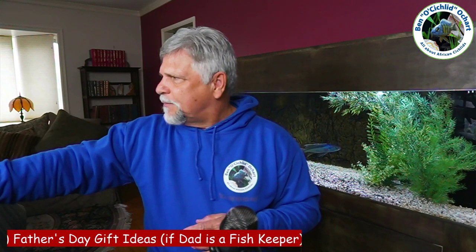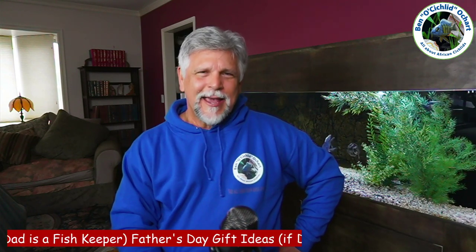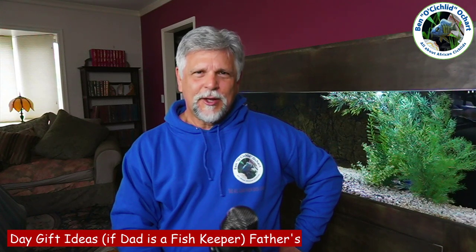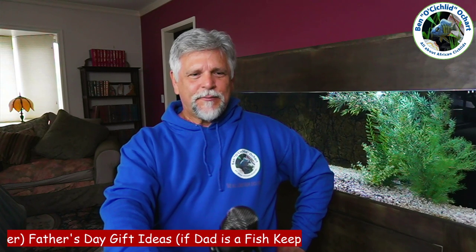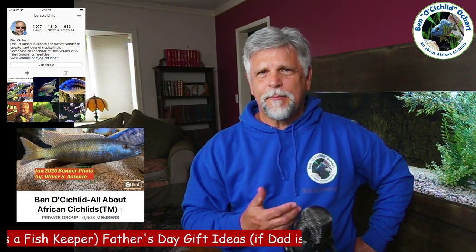Those are the recommendations I have for what you can get dad for Father's Day if he's a fish keeper. I think he'll appreciate these. And dads, send a copy of this video to your kids — I'm going to send one to mine, along with some other suggestions. So that's it for me. Be sure to follow me on Instagram for some behind-the-scenes photos and videos.